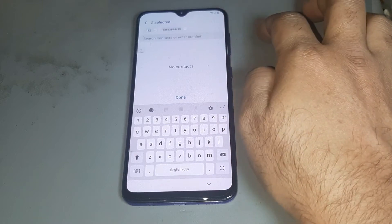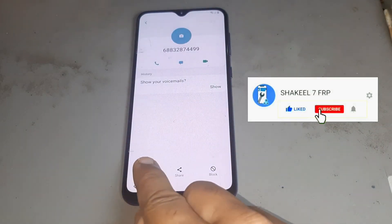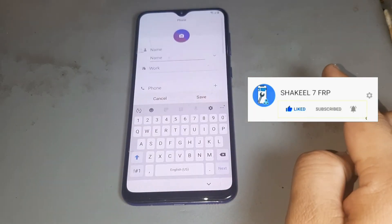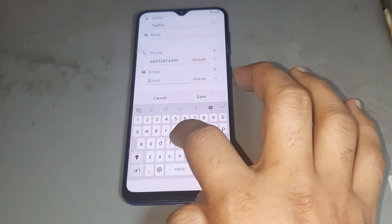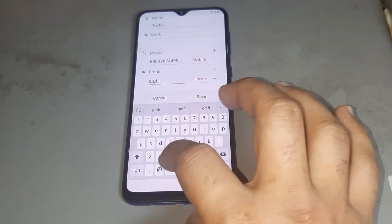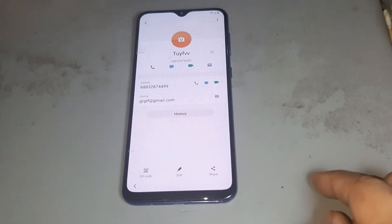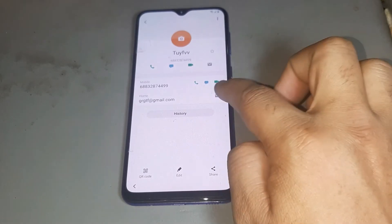Then press cross. After that, press that number again, and you get the cross option. Then press the day option, press the top option, write anything, go down, and write any Gmail address. After that, press next, and you'll see a message appears.